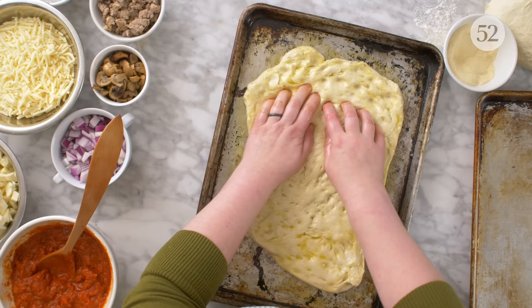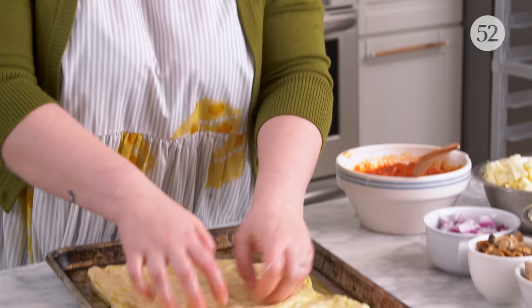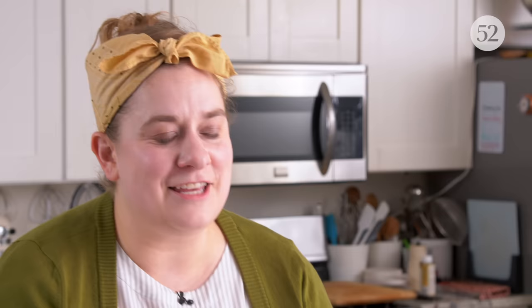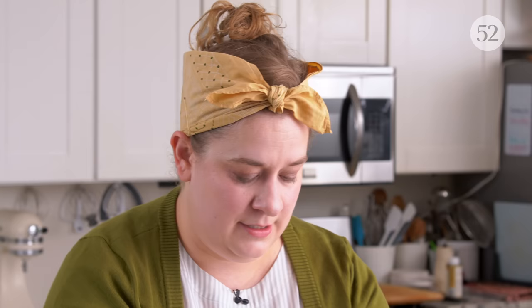We're making a Mimi's pizza right now. I started with an oiled baking sheet and I'm stippling the dough out to spread it. I'm even flipping it to help coat the whole piece of dough in oil. I find that you get a really lovely result with this pizza if you have a very oily exterior so that it gets really, really crisp.